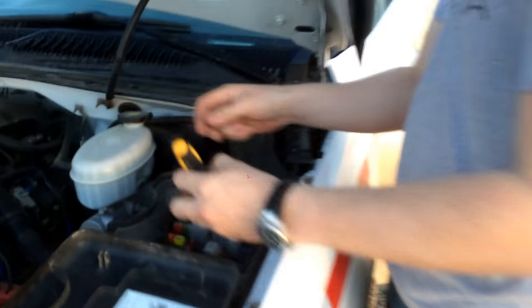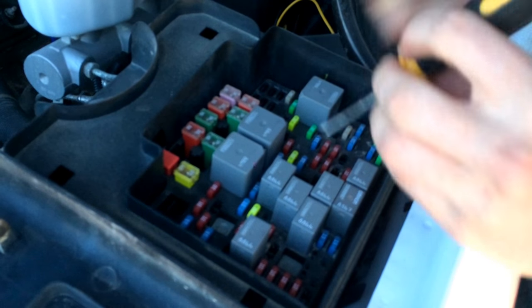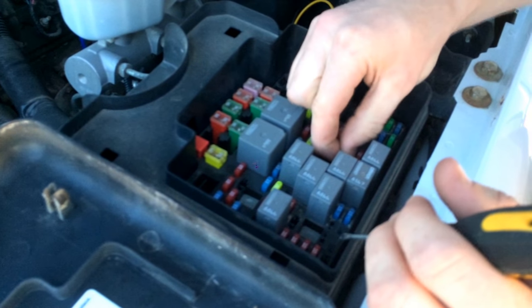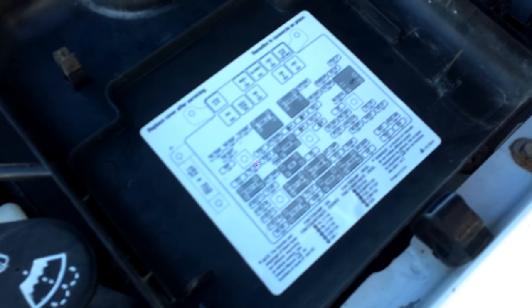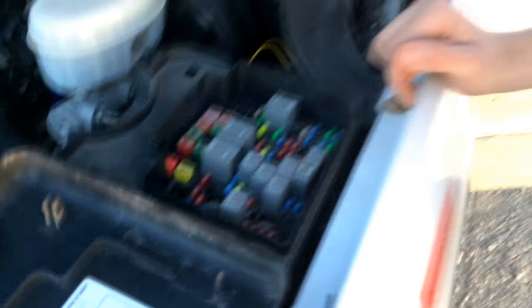Okay, so we checked the interior fuse box and we're missing the 10-amp fuse for the cruise. We're going to take out one extra one from in here — let's see, AC compressor. This will be easier with a fuse puller. I can't get to that one. We're going to head home, get my fuse pullers, get that out, and then we'll come back and try it again.